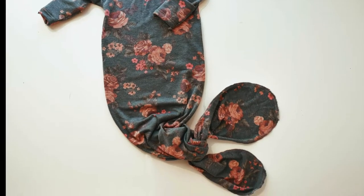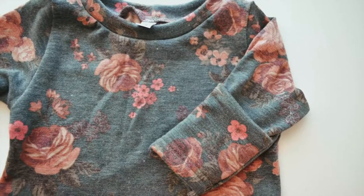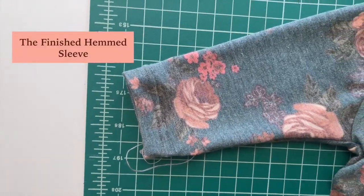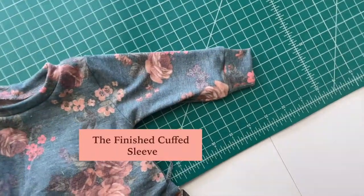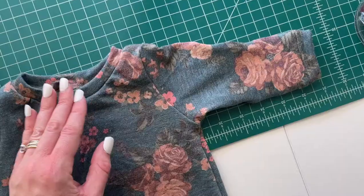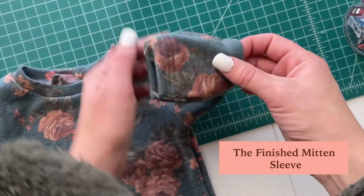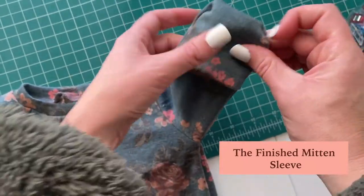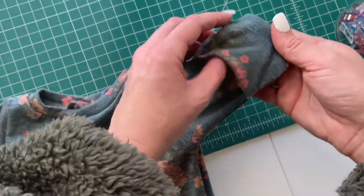There are three different sleeve options to choose from. This is my personal favorite option, the hem sleeve. This is the best option for beginning sewists, the cuff sleeve. And this is the most popular option, the finished mitten sleeve. It has a foldable mitten cuff that you can use to close over the baby's fist after they're born so they won't scratch themselves.